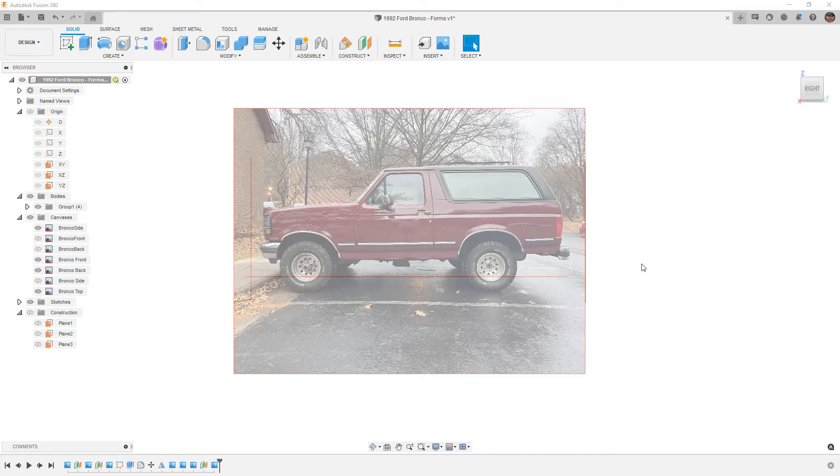So rather than that, sit back and enjoy. We're going to speed through this, and hopefully at the end we'll have a good-looking model.